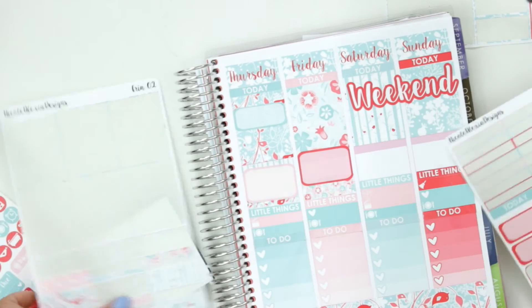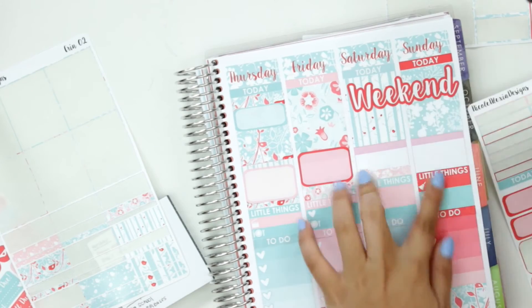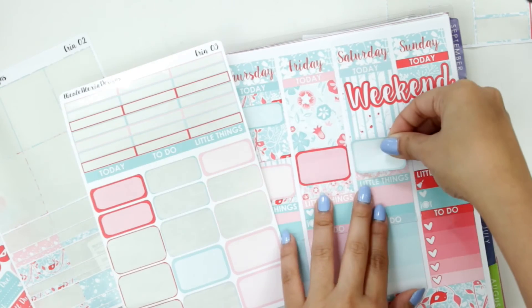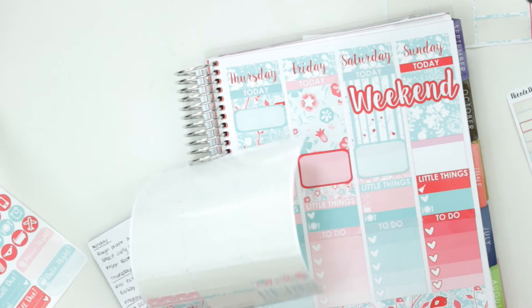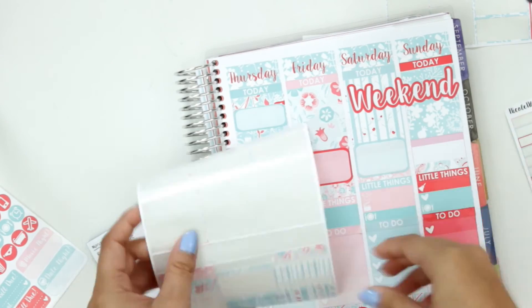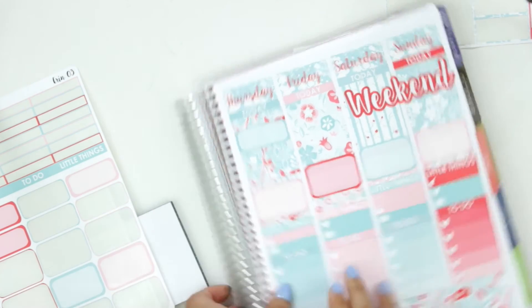Saturday — I want to do the same thing, we want to put some smaller strips down. I'll do this pink one. I'll just put a few half boxes like this. And then I'll put another one on Sunday — let's do this one right here. That makes me happy, I love this print, it's so gorgeous. Then let's put a lighter pink one down. And then I'll move on to maybe some icons. I definitely want to do the sidebar — let's do some sidebar first.